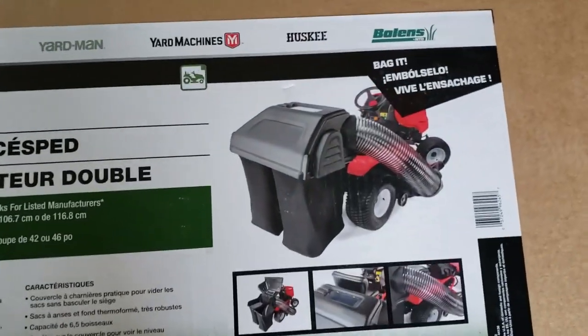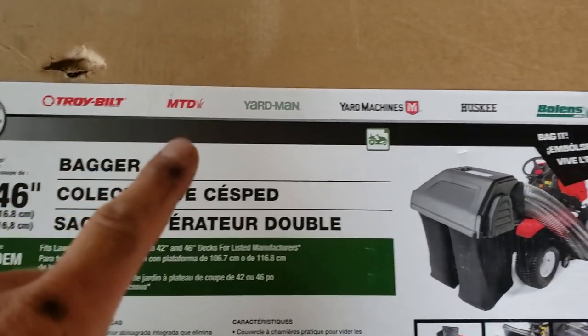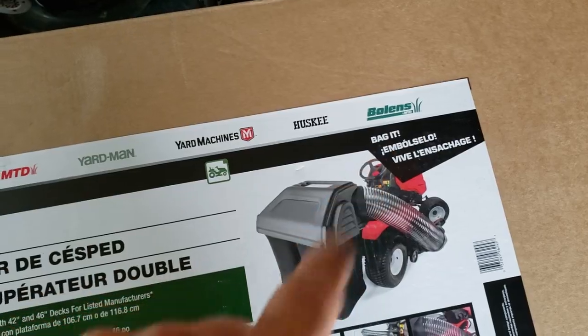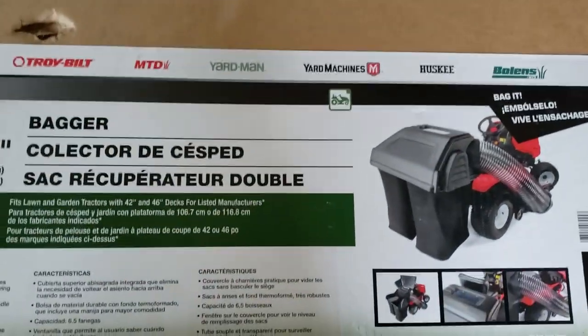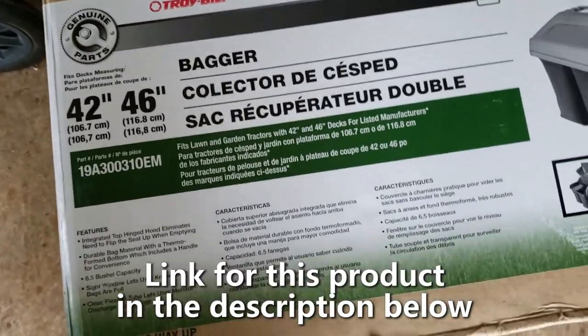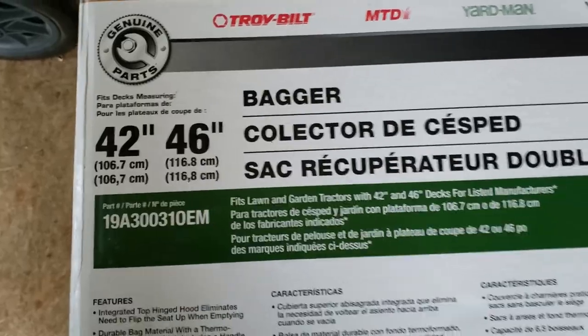When I bought my rear bagger system, I read a bunch of reviews and made sure — and they said, yes, anything 2010 and newer. So I'll show you this real quick. This is what I purchased. It says it fits Troybilt, MTD, Yardman, Yard Machines, Husky, and Boland's. On the website, it also said it fit Craftsman. So that's what I have. That's what I'm fitting it for. It fits the 42-inch or the 46-inch deck.